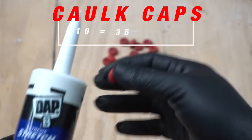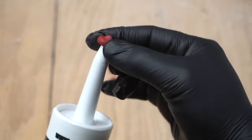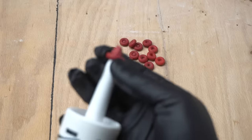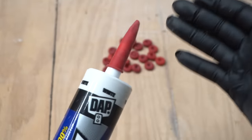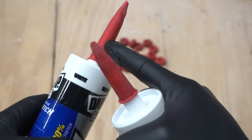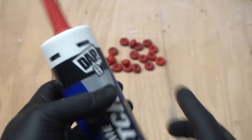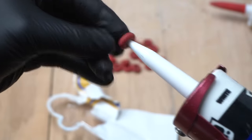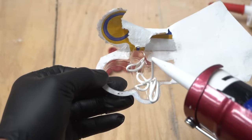I'll show you how to use these caulk caps — they are very easy to use. Take your used caulking tube and just place it right over the tip. If you place it backwards it's not going to fold down; you've got to have it on the reverse side and just flip it like so. Sometimes the problem is when you're trying to put these on they pretty much fly out, so sleeve it out like this. I've used caulk caps many months ago and let's see how well it held up on a caulk gun. You can see — from months of saving this with the caulk caps — it still comes out fresh.